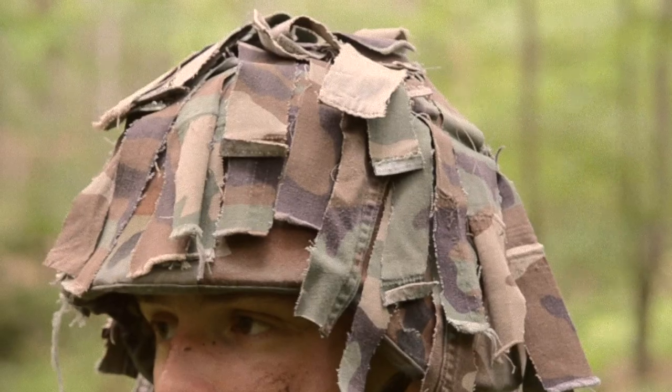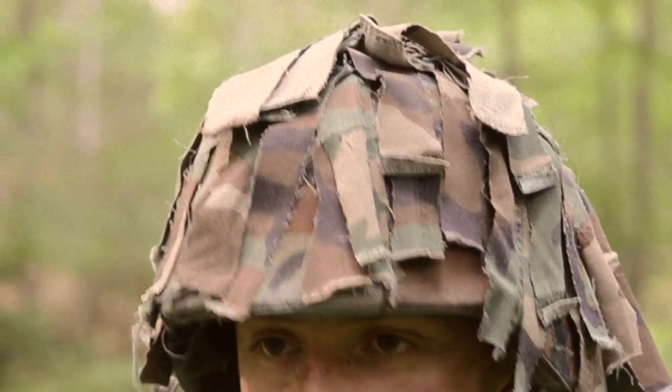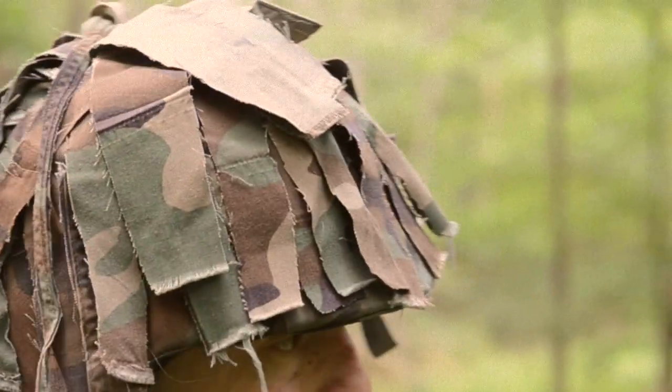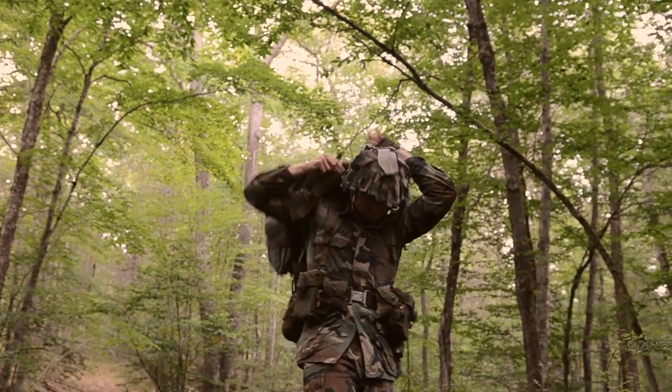The helmet is a PASGT with a homemade rag-top scrim cover. This was a very common modification made from BDU scraps, which became more popular with troops during the invasion of Panama.